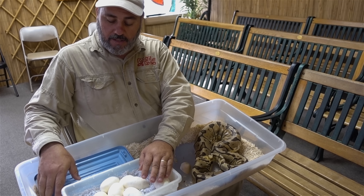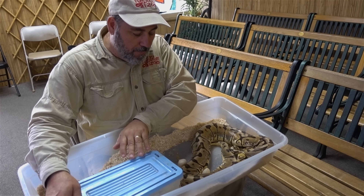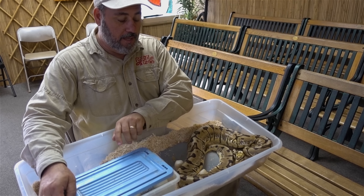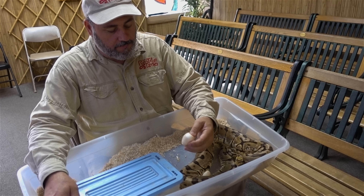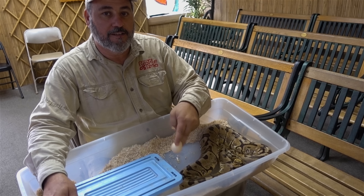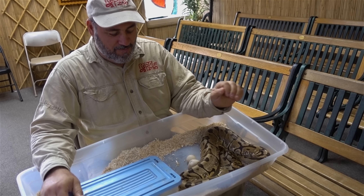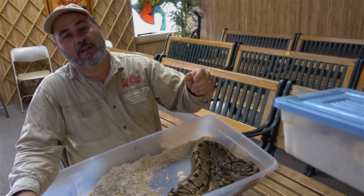Now let's go cut that other clutch. JT, let's go get that other clutch. Hey, I just got bit by a ball python. There were two infertiles — she just uncovered it when she moved, like she's magic. Magic ball pythons. So JT's gonna go put those in the incubator and then we'll get to that other clutch.